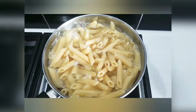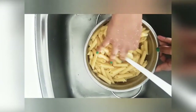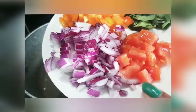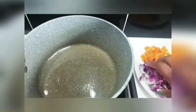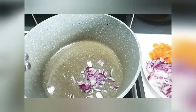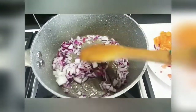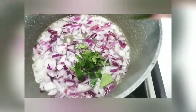Let's put it in the pan. Put the oil in the pan and mix it in a little bit.